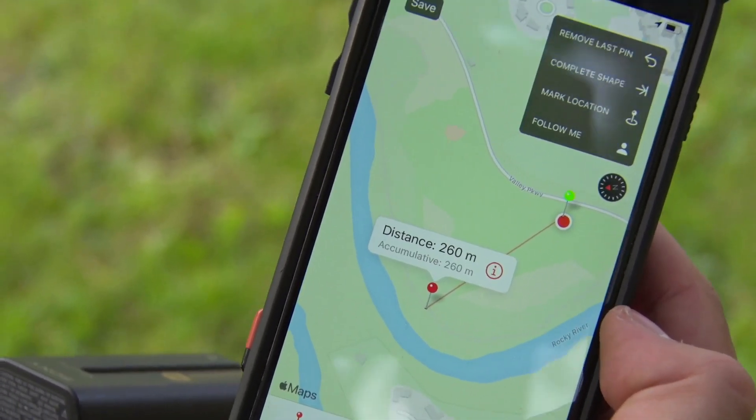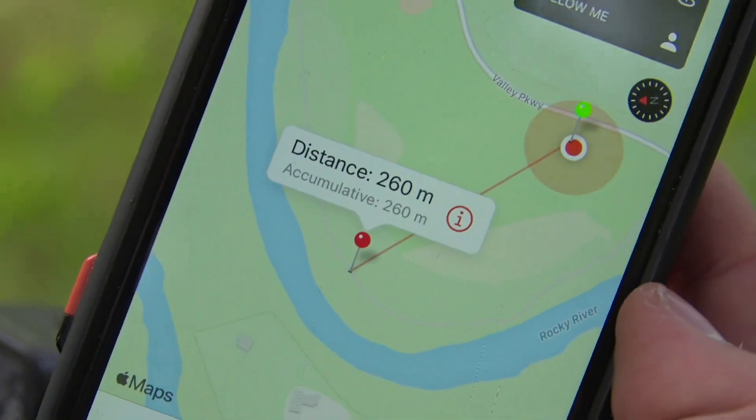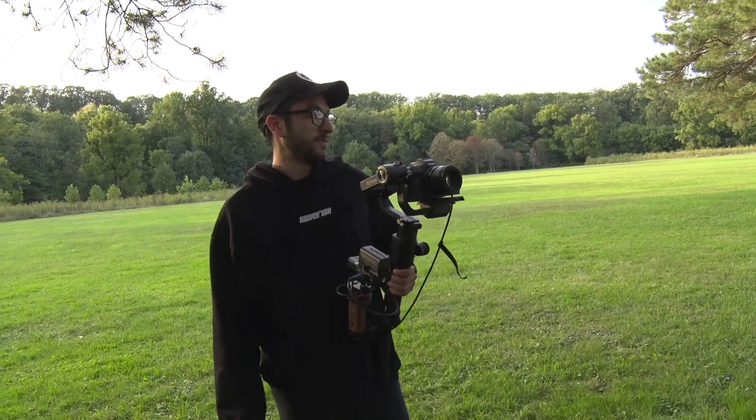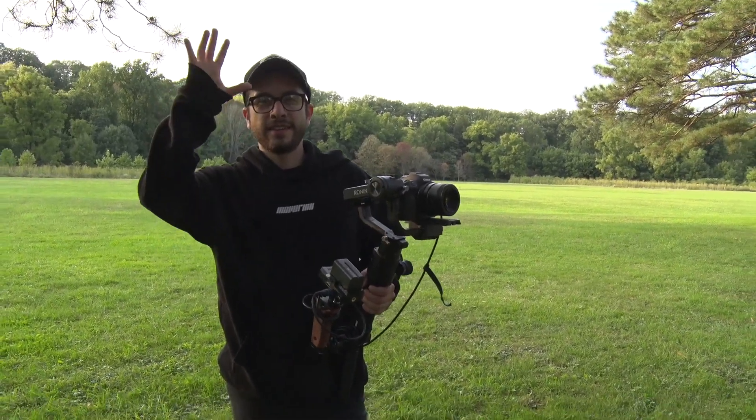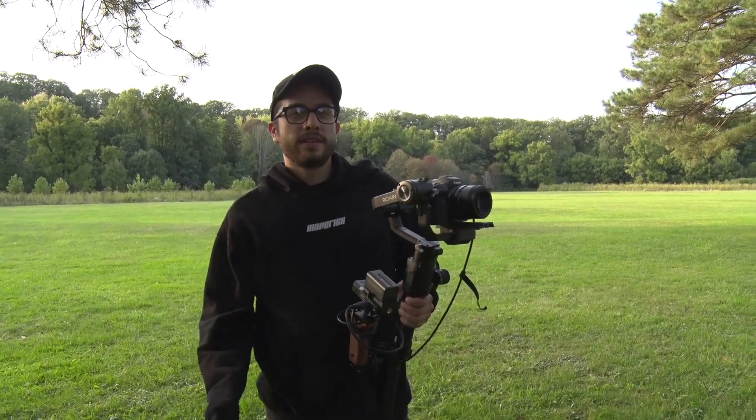The phone measured 260 meters — that's how far he went. I mean you probably can't expect that in most situations, but the fact that we could push it that far is pretty wild.